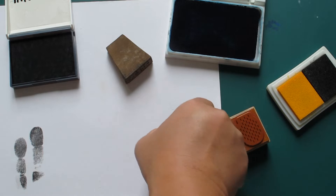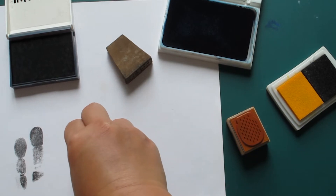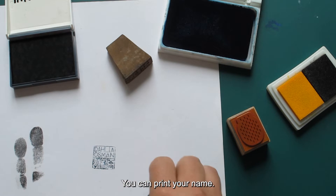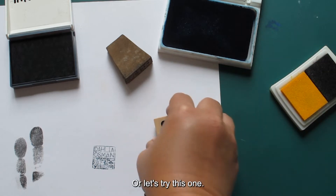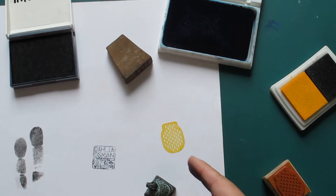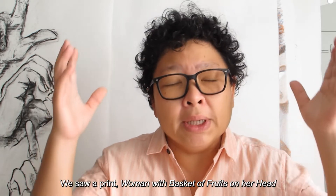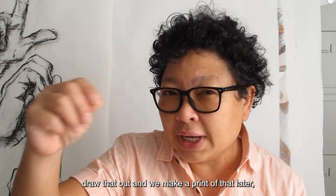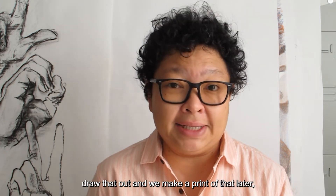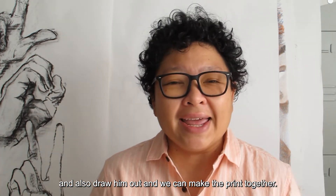There are different kinds of ink pads as well. Let me show you. You can print your name, or let's try this one — is that a pineapple? Let's recall: we saw a print 'Woman with a basket of fruits on her head' by artist Cheong Su Pin. I have an idea — what if you visit the food stall near you, draw that out, and we make a print of that later.